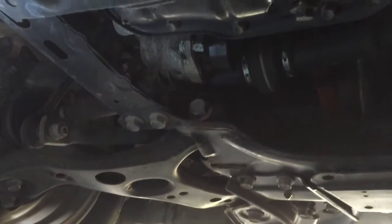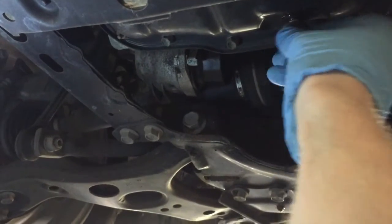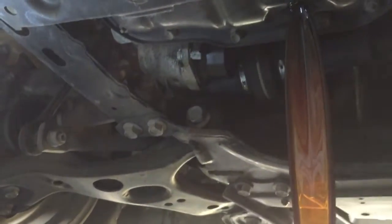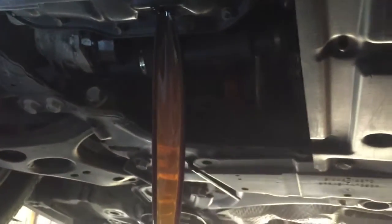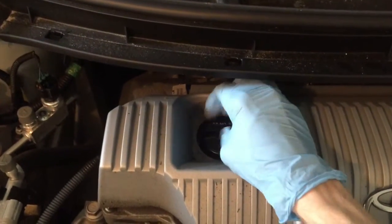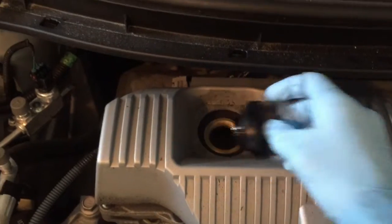Now when you pull the screw out, if it is hot and you drop it, it's not the end of the world, but hold on to it as best you can and make sure you don't lose it. Now while the oil is draining, make sure you loosen the filler cap — it releases any excess pressure and helps the oil drain.